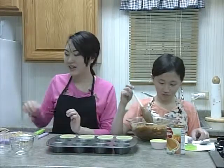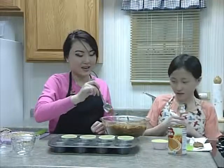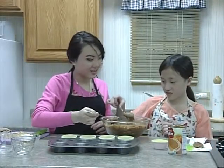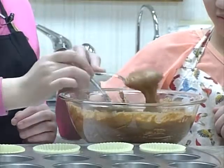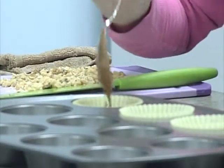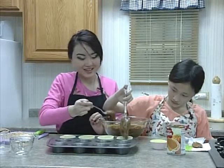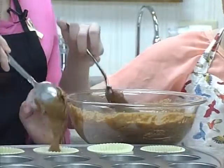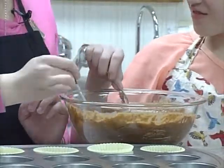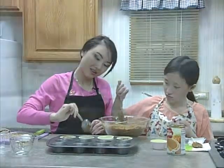We're going to fill the cupcake liners. You only need to fill them about two-thirds of the way. When they bake in the oven, they will grow and overflow if you fill them too much, so make sure to only fill them two-thirds of the way.